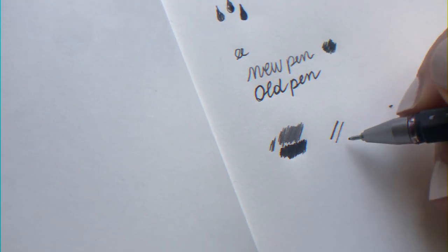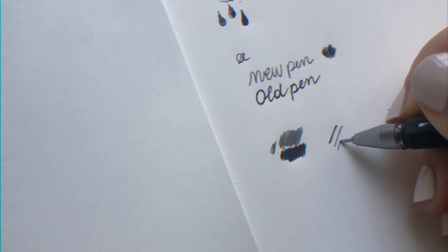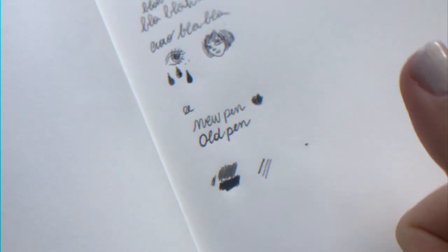I like how thin it is — this is a 0.3 ink liner, and this is the new fountain pen. We can also compare it to the Muji pen I was talking about, because it's pretty thin too. Very very good, very very cute.